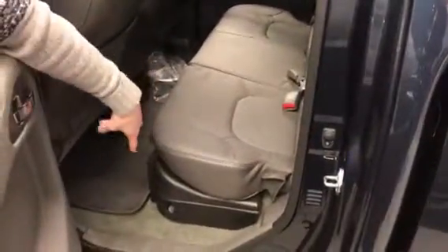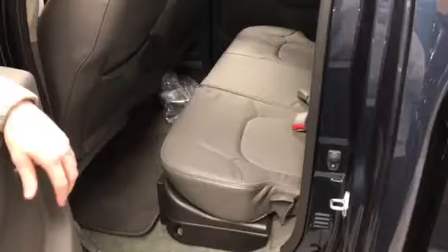The back seat is also pulled up so you got a little bit of extra storage underneath and a little bit of room back here. And you got a Rockford Fosgate sound system — the sub is just on this side, and you even got everything on the other side.